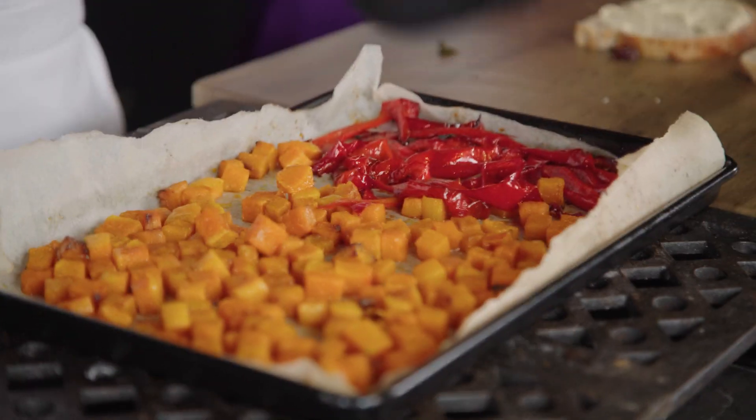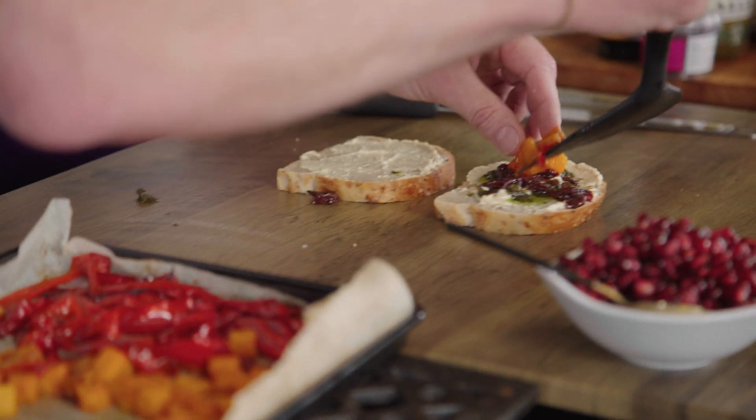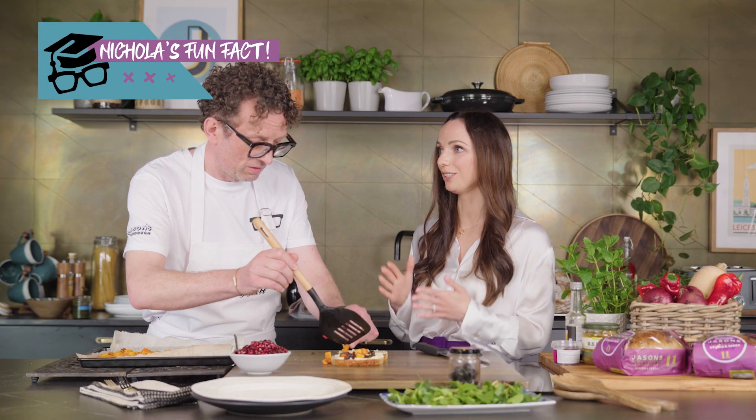One of my mottos is eat the rainbow. So lots of different colours means you're feeding your body lots of different nutrients, lots of plant-based compounds. Then we take the butternut squash and red peppers and just put a few of them on top of the sandwich. Fun fact: red peppers have actually got way more vitamin C than green peppers.